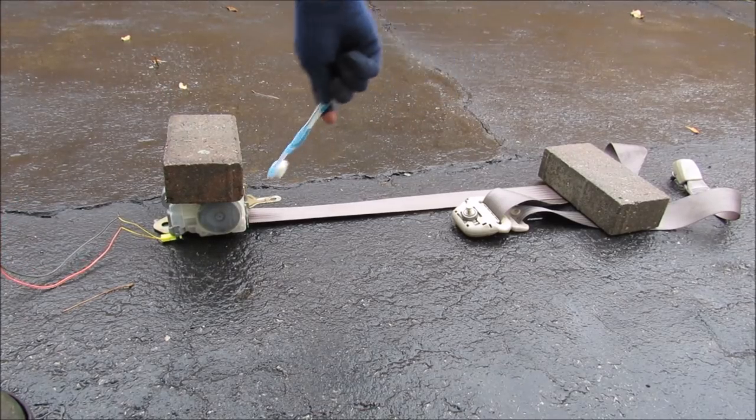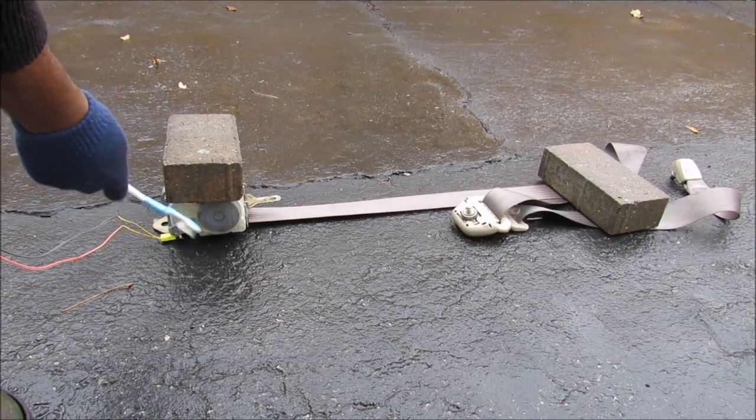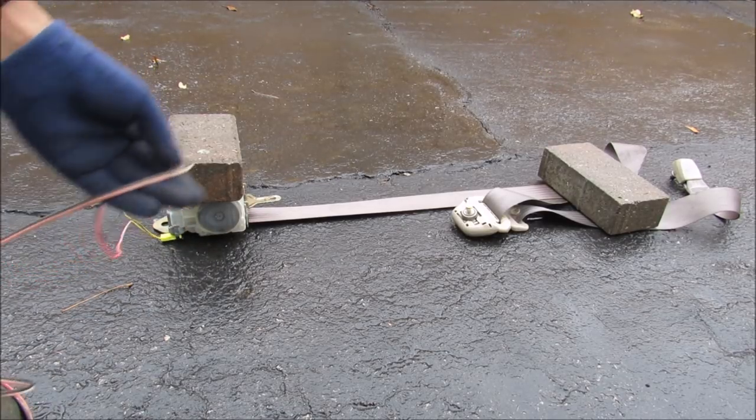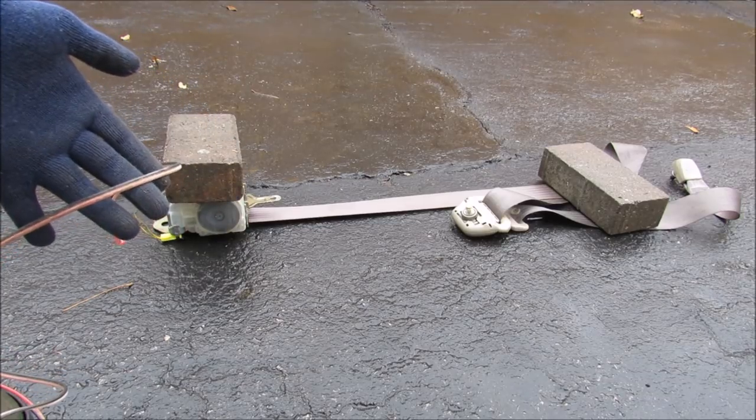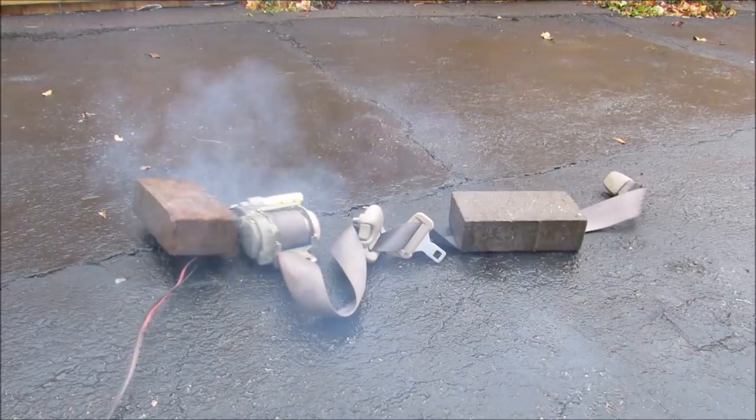So this is my setup. I've got the seat belt with a little bit of a loop secured by a brick over there. I've got a brick on top of the seat belt and tensioner over here. And I've got my wires that I'm going to run out to my battery. Three, two, one — there you go.